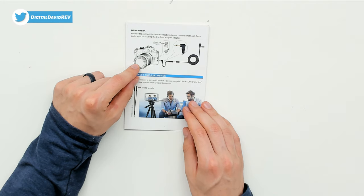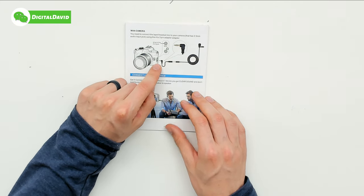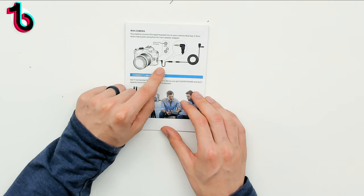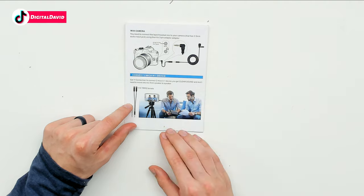Here are the camera options with your DSLR. You can see that you need to use the four-to-three adapter again to connect the lapel mic to the mic port on your DSLR camera.